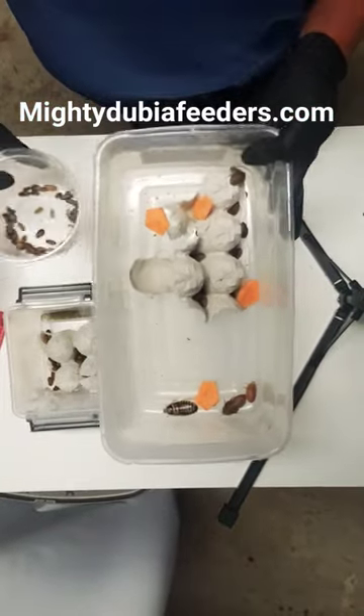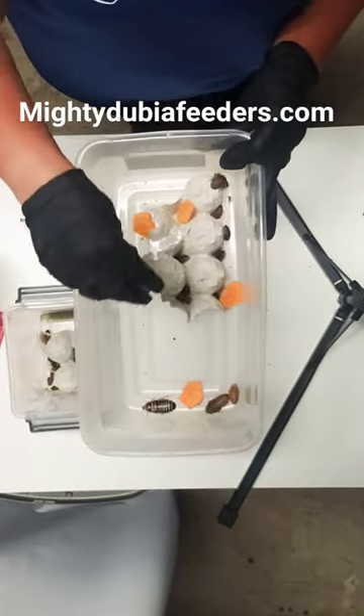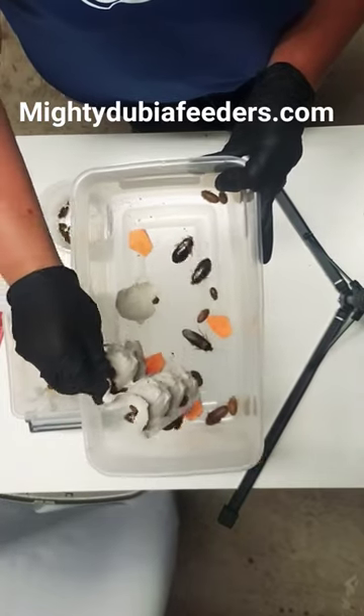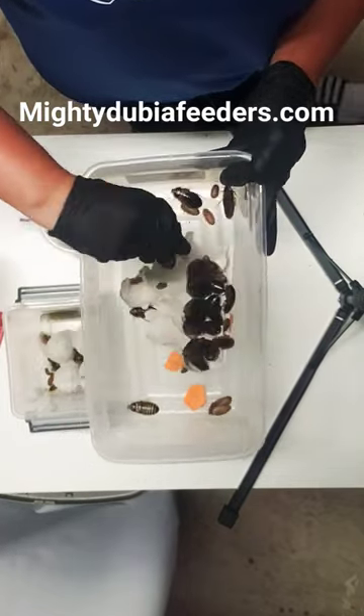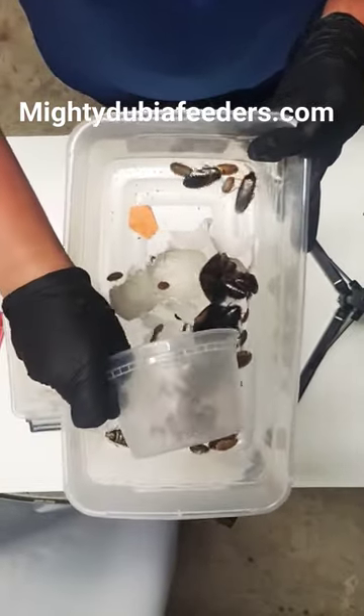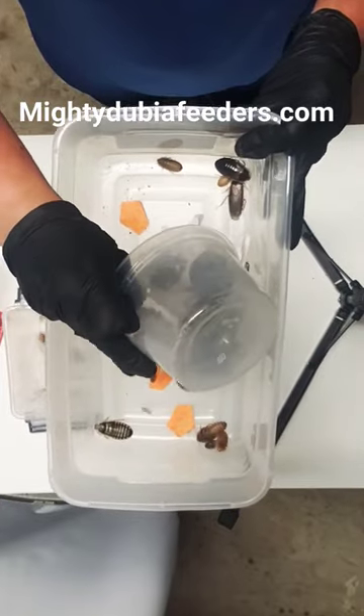All right, guys, I'm going to go ahead and add. So all of these are being fed tonight. They have their food down here at the bottom. This is the colony. I'll flip it over so you can see. And I'm going to add the smalls in here now. So add them gently in there.